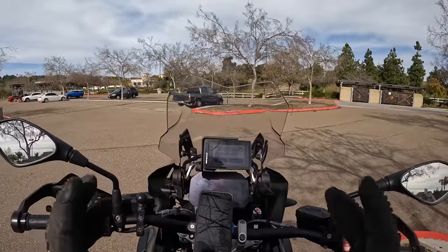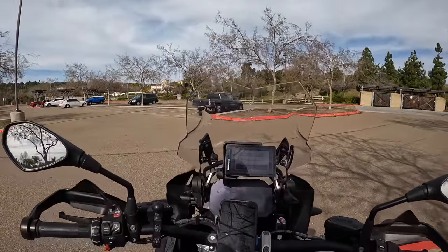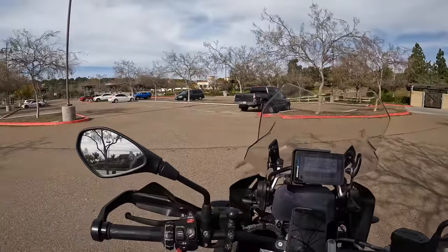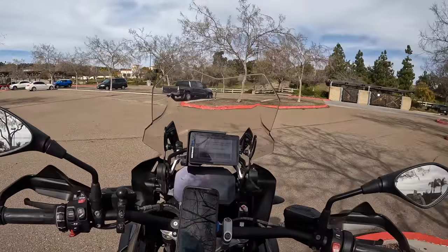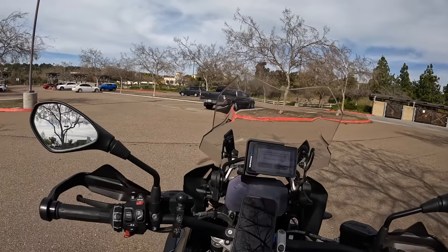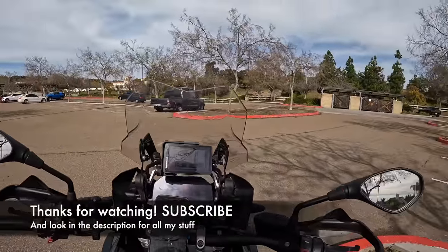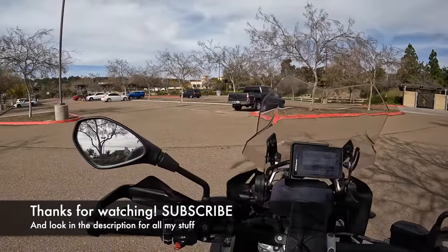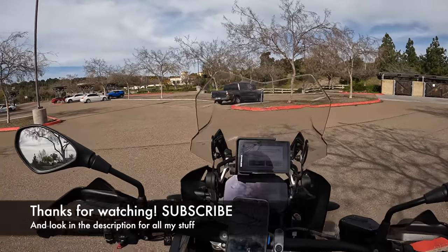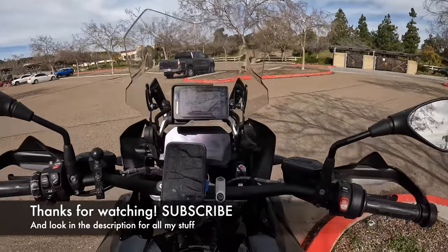Earlier this year on the community section of my YouTube channel I did a poll about what your New Year's resolution is for 2023, and the overwhelming majority said to get better at low speed maneuvers. So this video is going to be about how to get better at your low speed technical skill in five minutes. By the end of the year, your own ability will either be improved or you'll remain static for an entire year of riding and practicing.